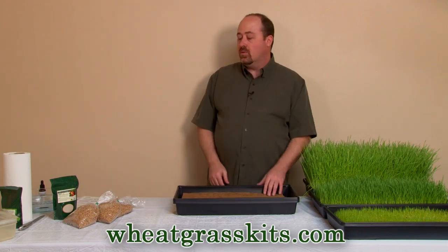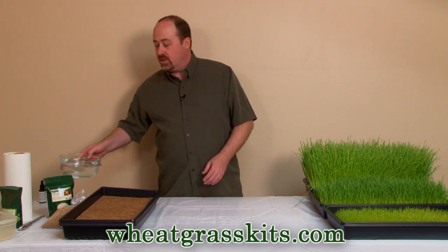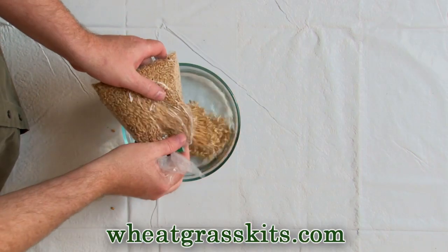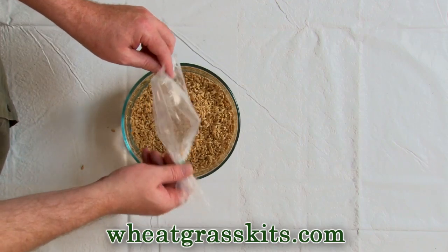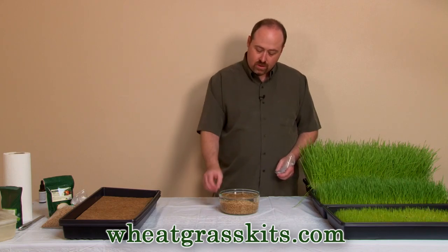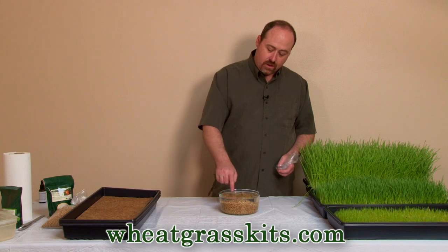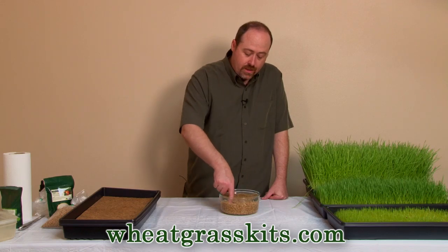So we're going to start with our first step: soaking our seeds. You're going to take somewhere in the neighborhood of a quart of water and soak your regular organic wheatgrass seed for about eight to twelve hours. After that, transfer the soaked seed into a colander and let it continue to grow there — drained — giving it a rinse every 12 to 14 hours. We like to place the colander in a refrigerator and let it grow in nice cool conditions for slow, steady growth.